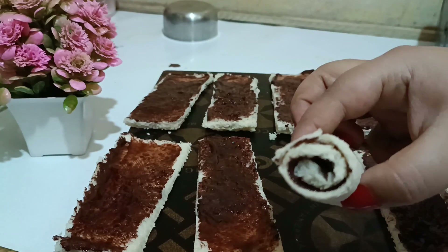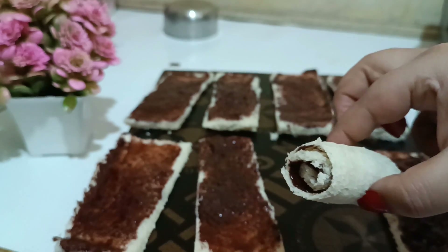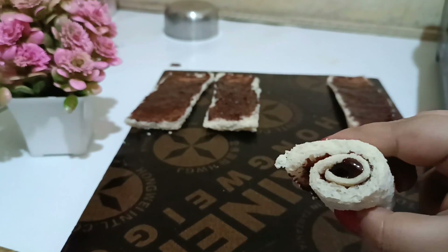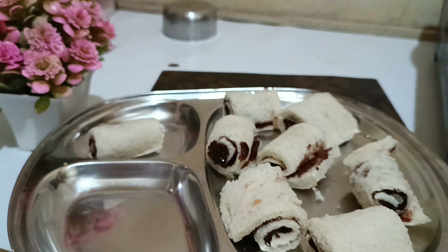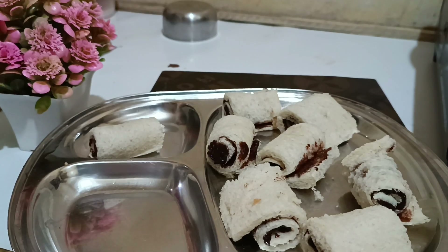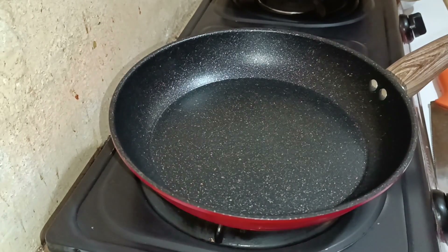Be gentle — we don't want to break the rolls. Just slowly roll it as shown. Similarly, roll all the bread slices. You can see I have rolled each and every slice — they are completely ready.